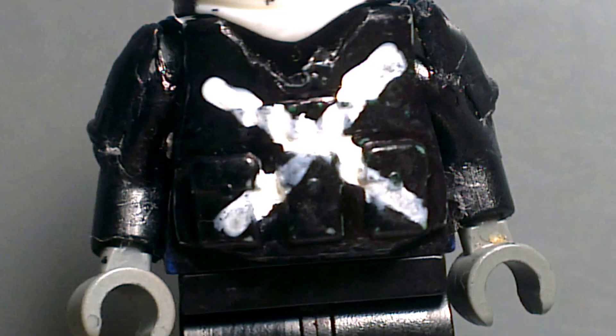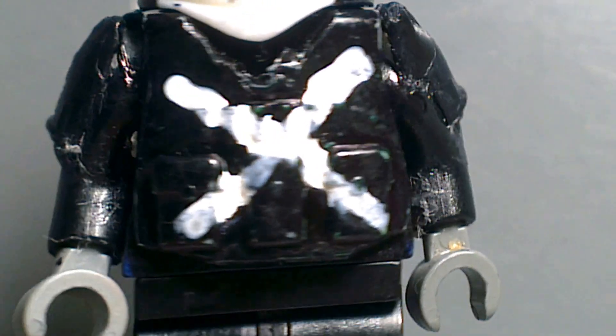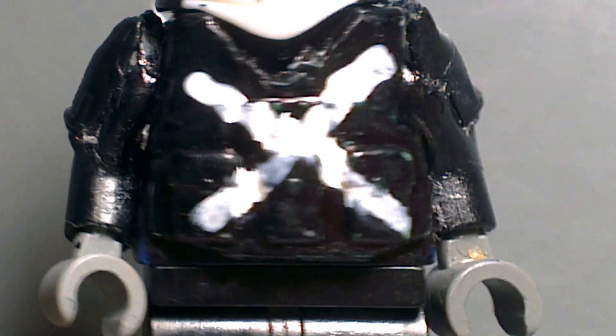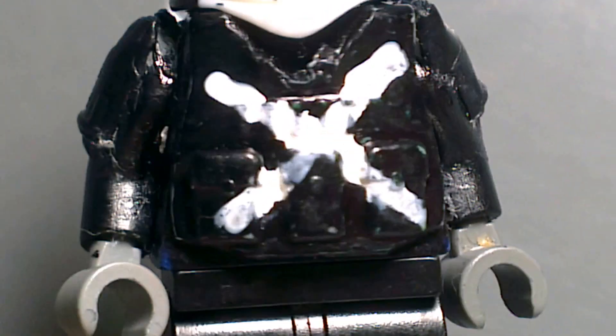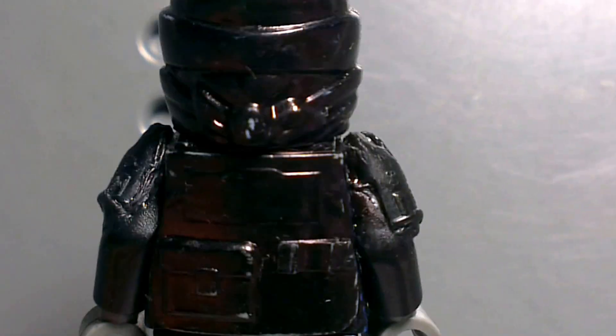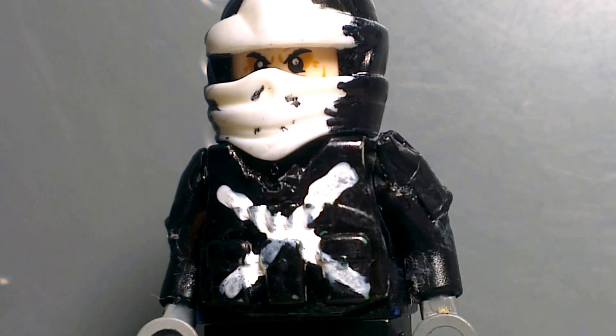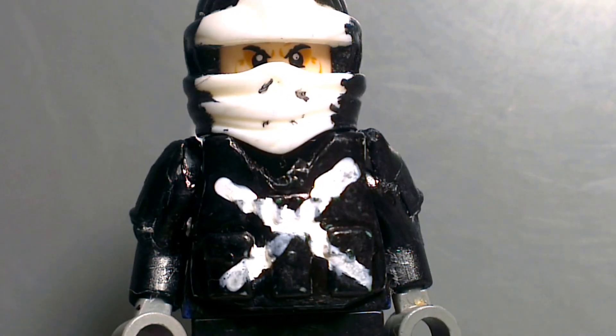There's some armor glued on — it was the Arkham Knight's arms, but he's gone because the helmet is broken and I decided not to fix it. The face is not that special — it was a bootleg Zen face that I got recently.